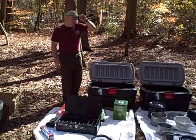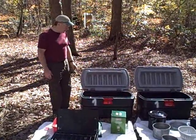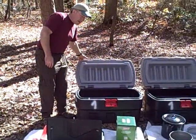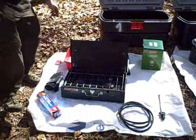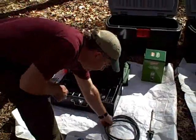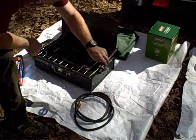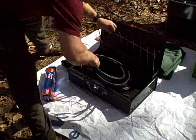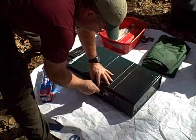In our drive for consistency in Troop 144, we've gone to a patrol box setup that includes two Rubbermaid action packers for each patrol. The first box contains essential patrol gear, including a converted Coleman two-burner stove converted for use with propane. It includes the adapter hose and a propane converter, which go inside the stove for storage and transport.